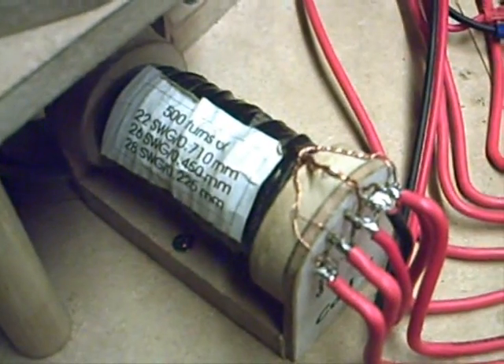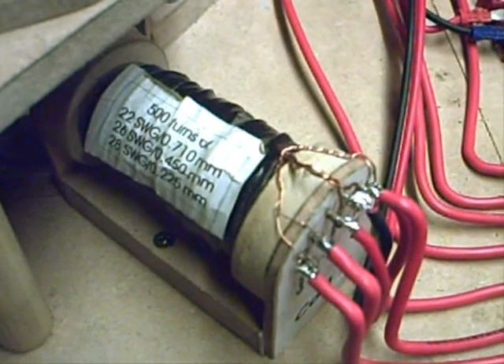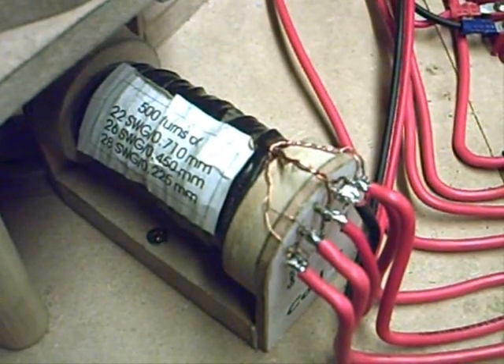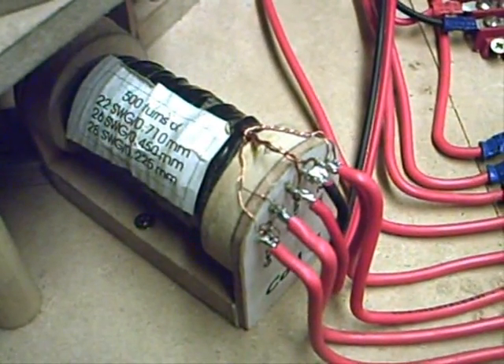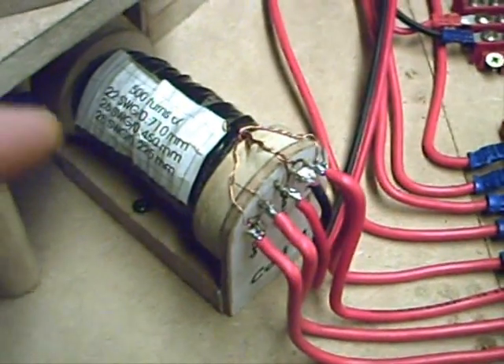I've actually got two coils — I don't know if you can actually see that — 22 SWG, 26 SWG, and a 28 SWG, 500 turns. That's 500 turns. Bipolar — I think that's what you lot refer to it as — on that coil, and the same on that coil.